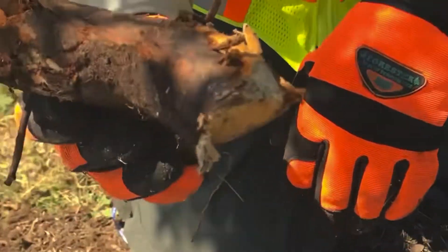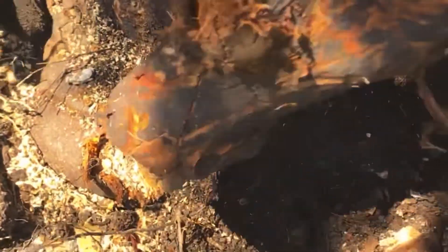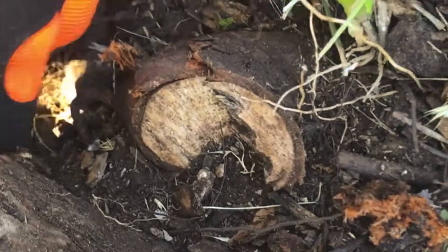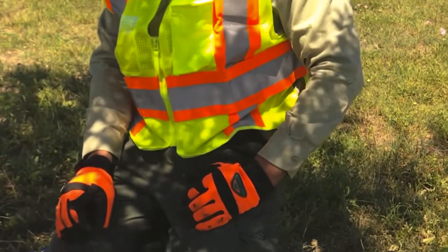There it is — the girdling root. You can see how it actually came off right here. This is where it started, came up here, went all the way around, and this is the smaller side — smaller diameter. It was girdling at least 50 percent, so now all these roots here are free to grow. I'm going to finish cleaning it up, but I think we prolonged this tree's life by many, many years. That's all from Tree Buds 2019.